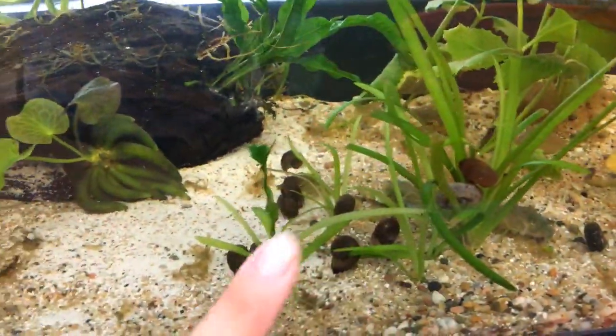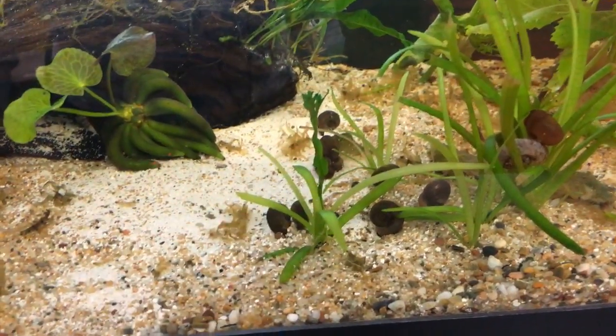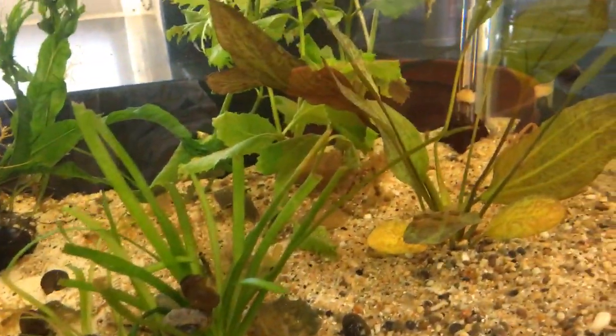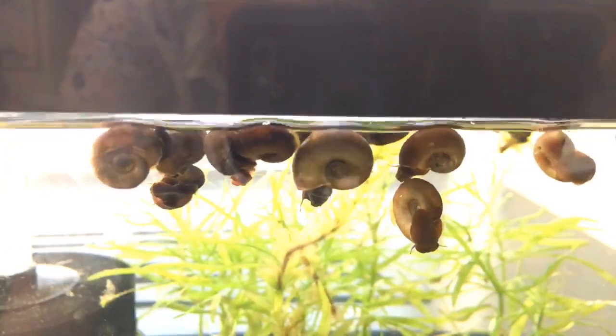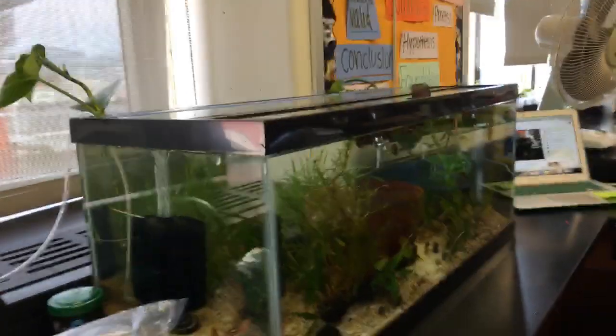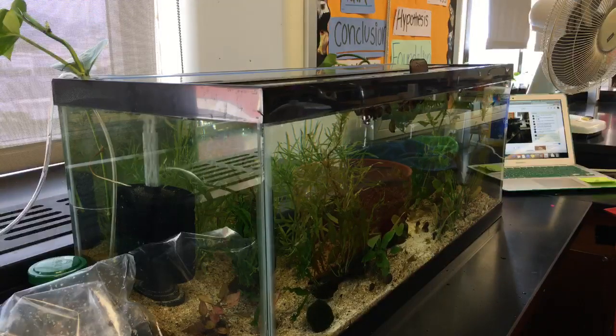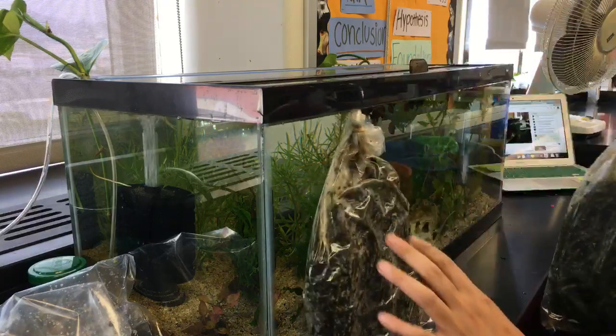I love how this little group of Sagittaria turned out, and there's that one java fern leaf baby that got swept away and moved over here. I'm really happy with how this tank is turning out — I think the light's perfect for it. So what the kids will be doing with the snails and Elodea at one point is they're going to be making enclosed ecosystems and using pretty expensive probes — Vernier probes — to measure CO2 and oxygen in the water. They're going to actually be measuring photosynthesis.